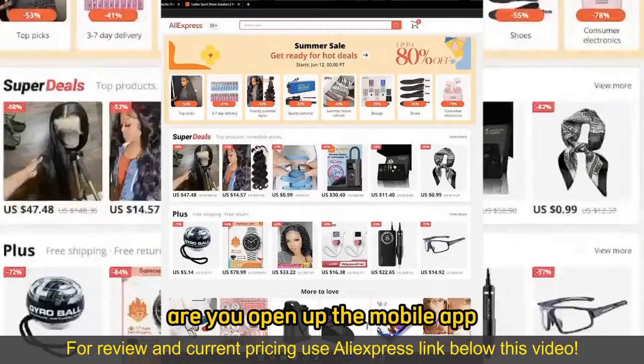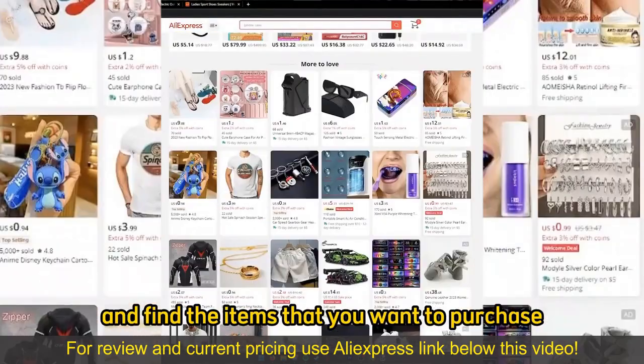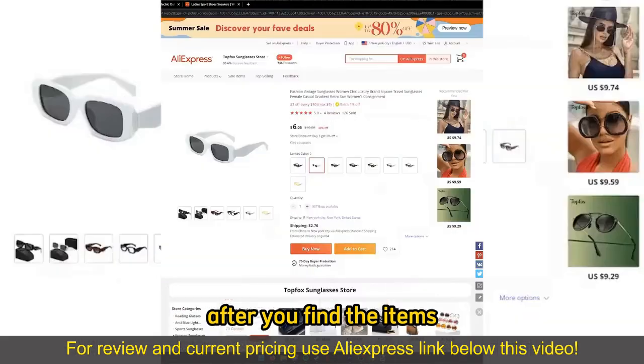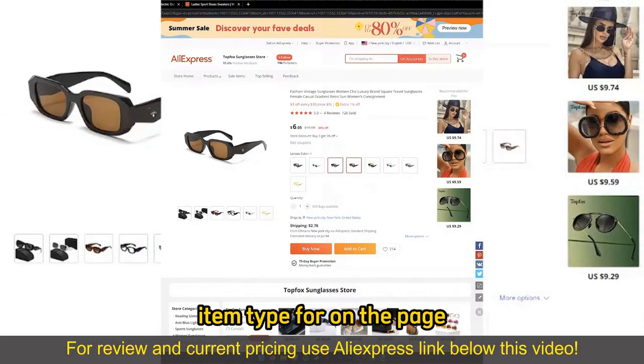When you arrive at their website or you open up the mobile app, you can browse through all the options and all the categories, and find the items that you want to purchase. After you find the items, on the item page, make sure you choose the appropriate color or item type from the page.